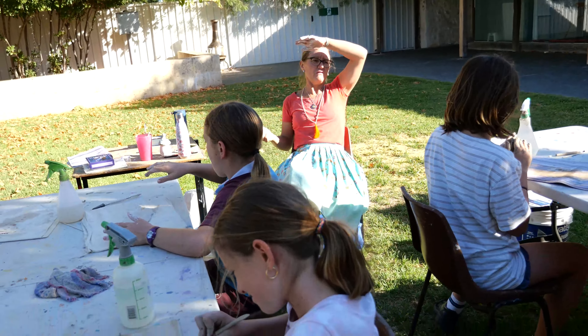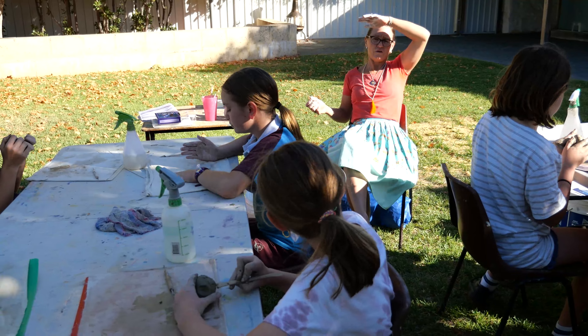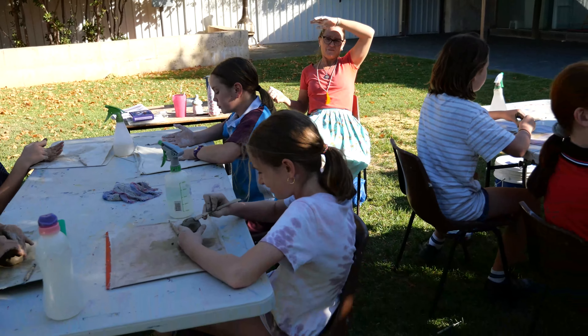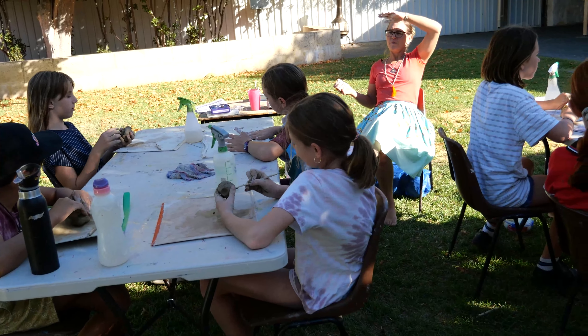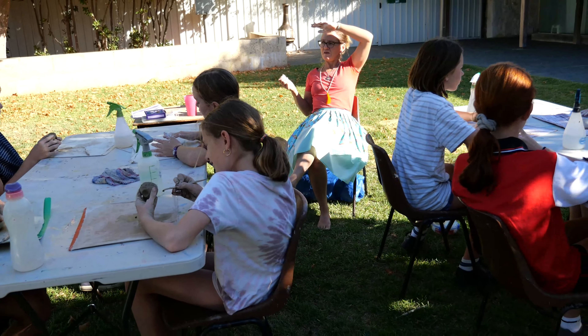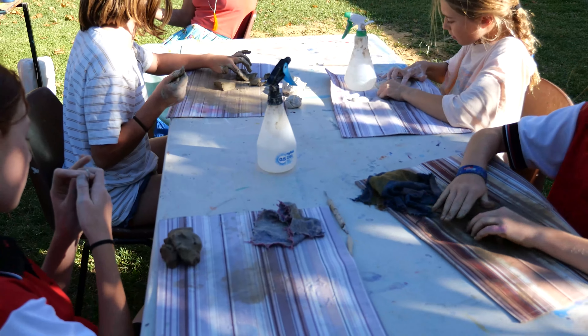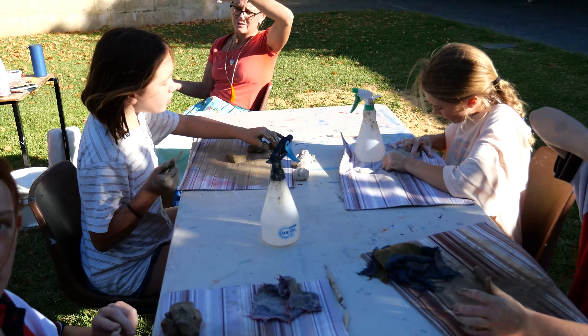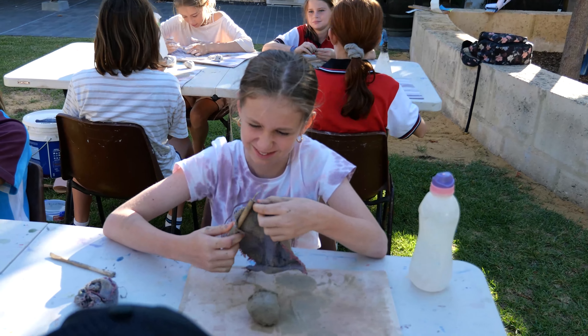The first piece you're going to make — by now we're pretty good at making the first piece. What do you think it's going to be? You've got to think about a time when you felt angry. You'd be surprised how many kids say to me they've never felt angry.